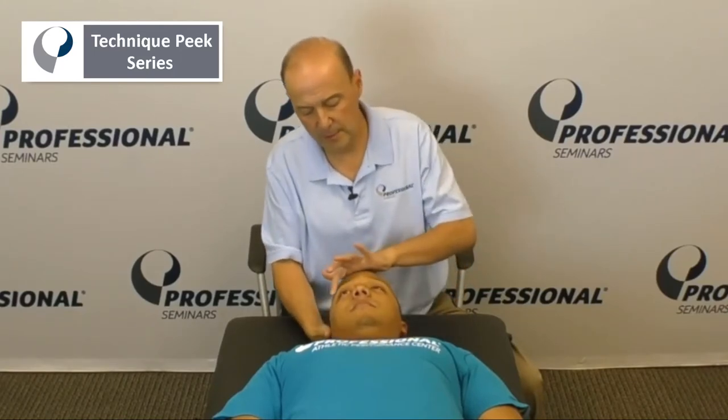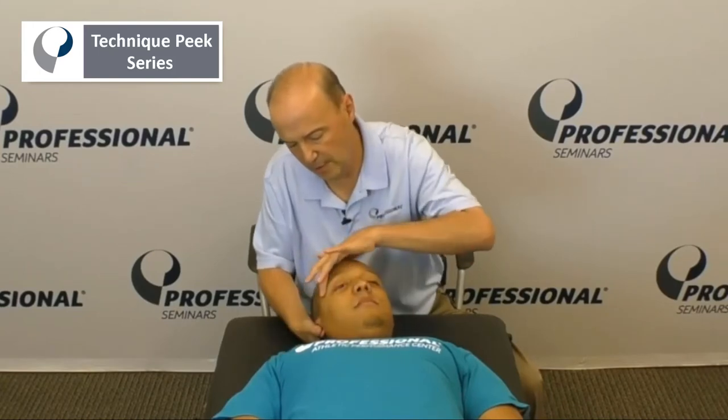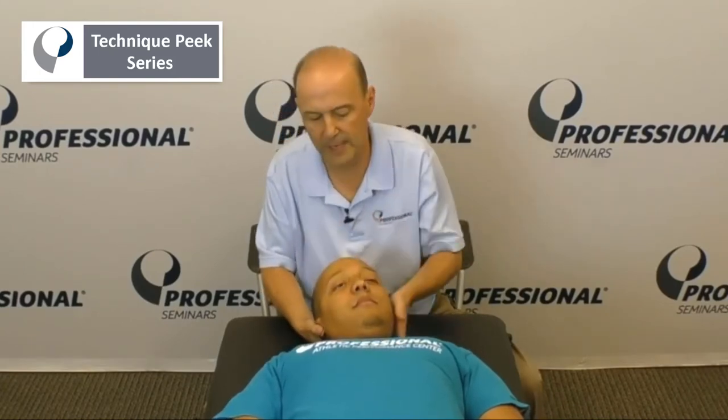So we did anterior and now we'll do medial scalene. We turn the head a little bit this way, bring the eyebrow to shoulder, and we hold one, two, and relax.